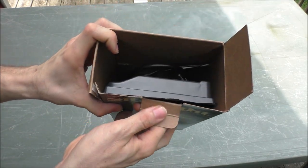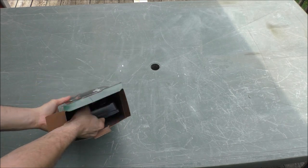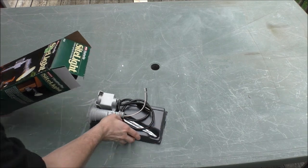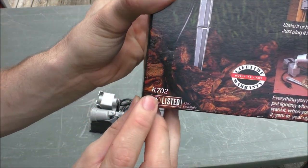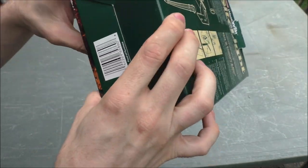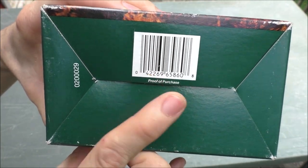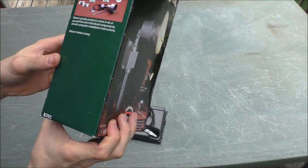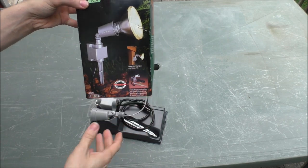Here's what it kind of looks like on the inside. There's the model right there if you want. And of course, here is a barcode if you want to scan that. But I don't think this company exists anymore, and I don't think they make these anymore.